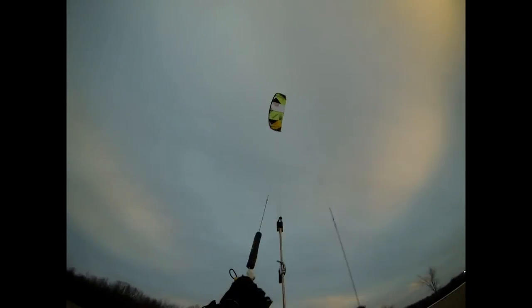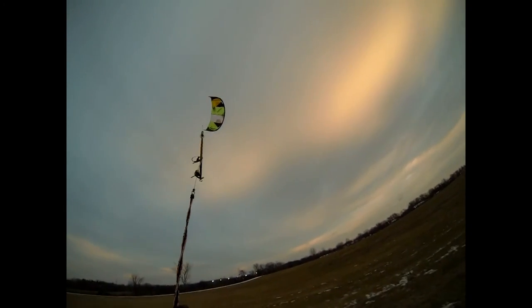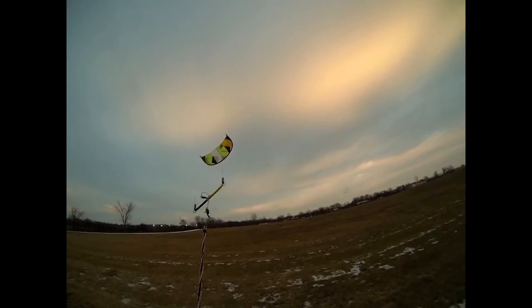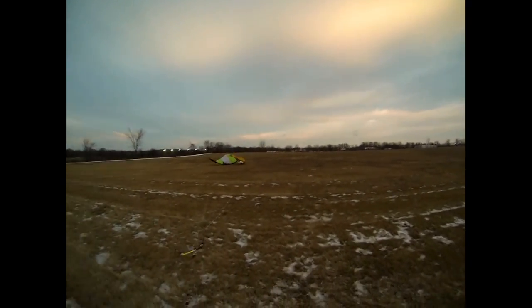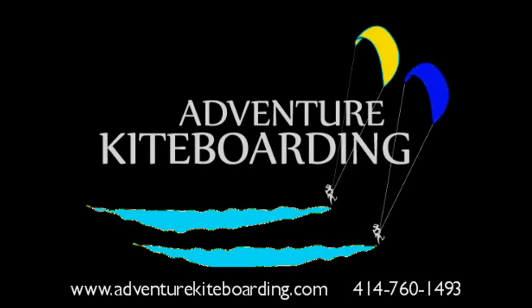Throwing the chicken release now — the kite comes down and the bar continues to slide up. It rolls over onto its back, turtles, and you can walk up the lines and land it. Adventure Kiteboarding.